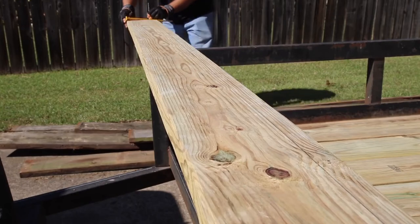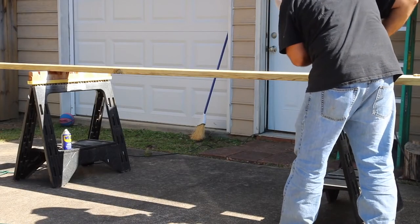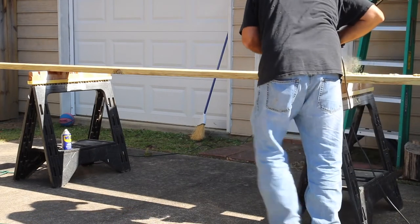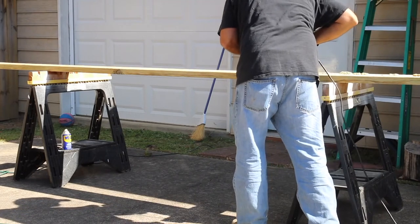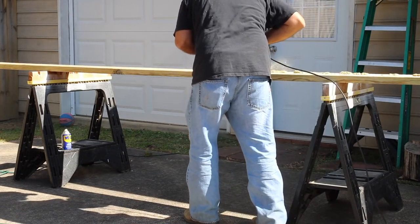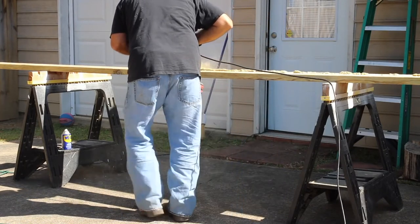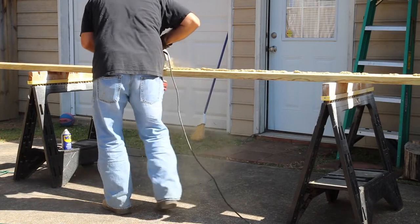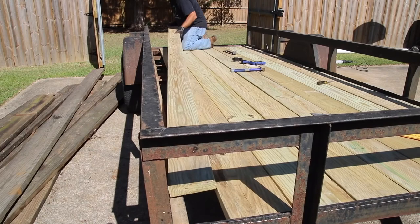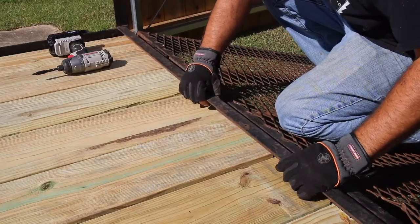The very last board is going to have to be ripped. Once I had all the other boards secured, I measured the leftover space for that last board and it came out to be about 6 inches. So I ran my speed square and a pencil referenced off the 6-inch mark, ran it all the way down, and that gave me a nice straight line to make a rip cut. The board is sized perfectly for the leftover space and the spacing is just right.